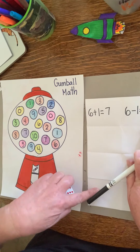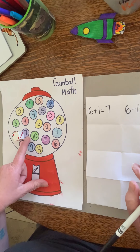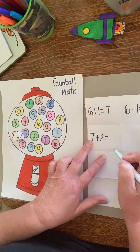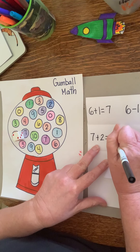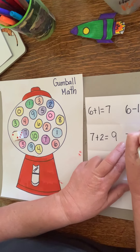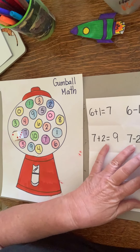Let's go through and do this whole paper together. Roll it on the gumballs — I have a two and a seven. For addition: seven plus two equals nine. Start with seven in my brain and count up: eight, nine. For subtraction: seven minus two equals five. Remember, use your fingers — seven take away two, I have five left over.